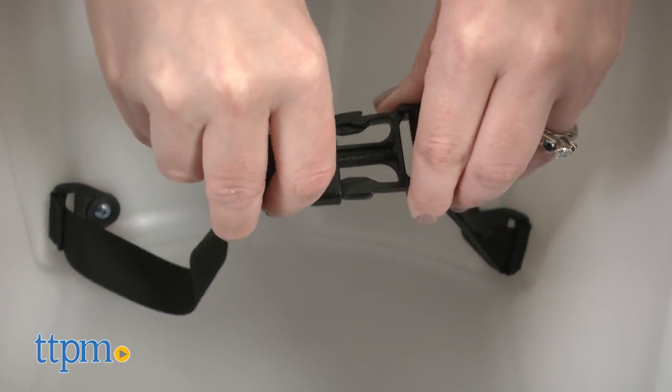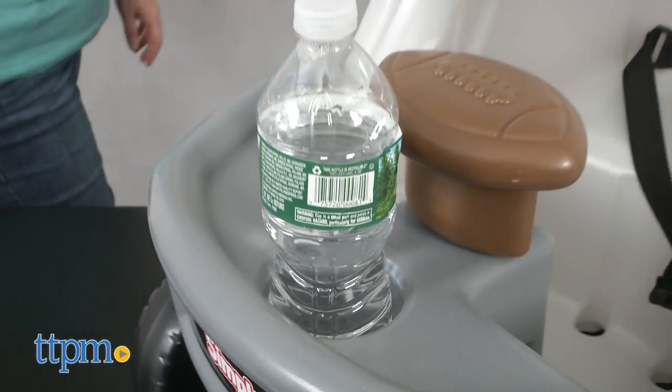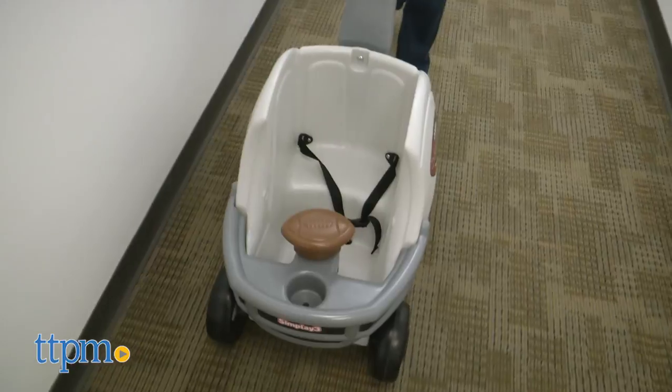There is a seatbelt for safety while kids ride, and a beverage holder on the front of the ride-on. Assembly is required and took us 10 minutes to do. The instructions were easy to follow. It's for ages 1.5 to 4, with a maximum weight limit of 50 pounds.